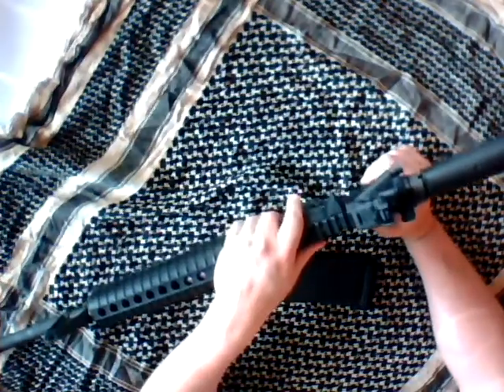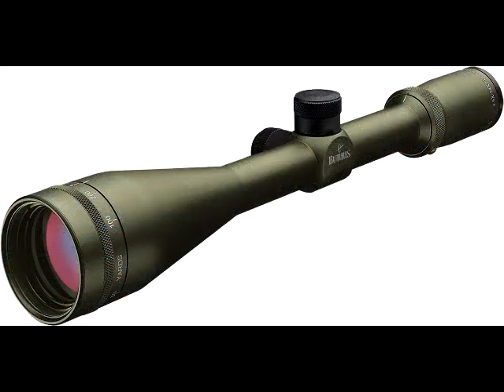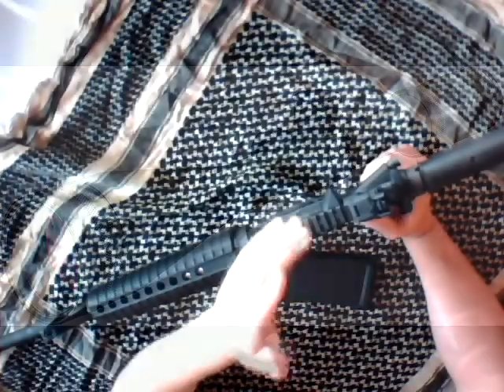The optics I used was a Burris 1-4 power variable — that's what it maxed out at. At 14 power full field, it was a tac mil-dot scope, which I used for my accuracy testing at 100 yards. Very happy with that.